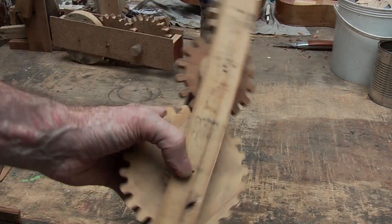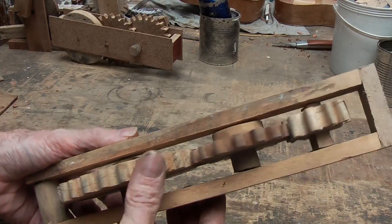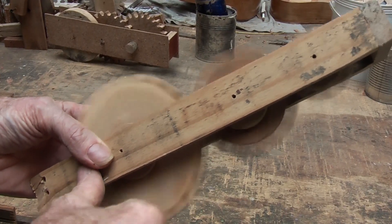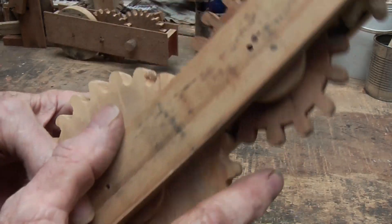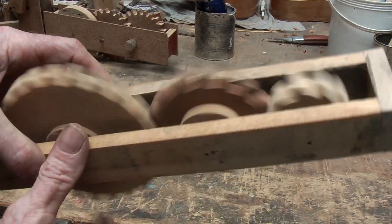Then I decided to try a triple train going one to another to another, going larger and smaller and just practicing getting better meshing and smoother contact. In this case I used a drill bit with rounded teeth rather than the pointed ones, and that worked fairly well.